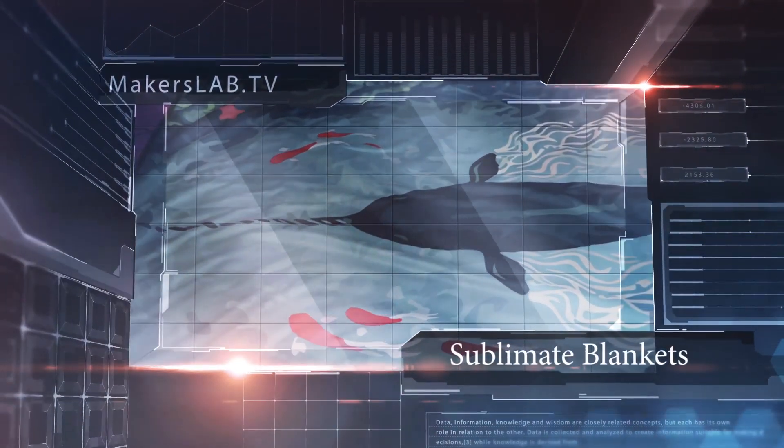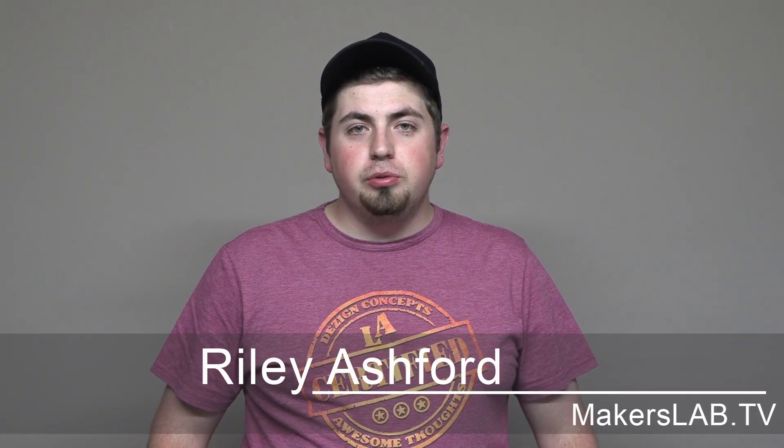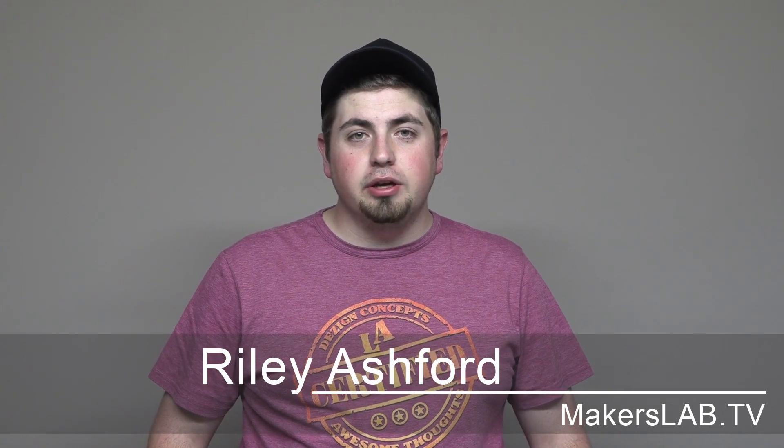This week on Makers Lab TV, you can learn how to make your own tailor-made blanket. With the sublimation industry booming at the moment, clients were really adamant on me making a blanket. Stick around and I'll show you how I made this.